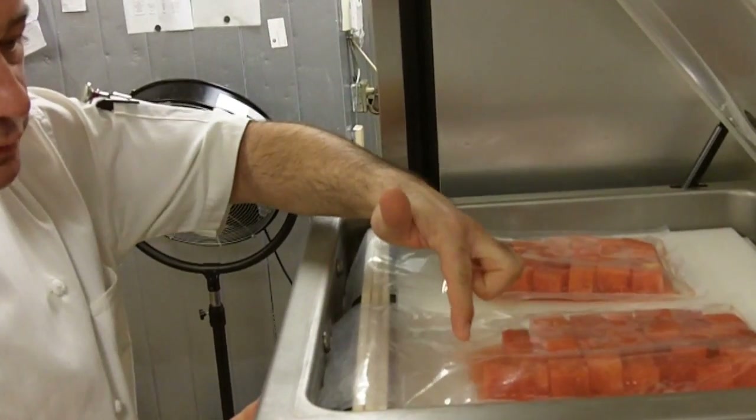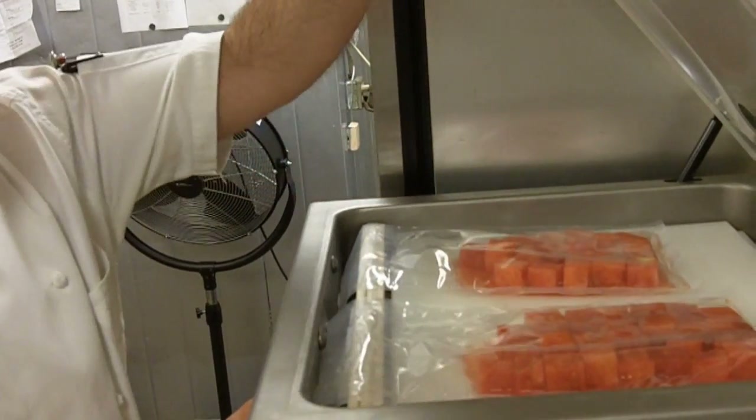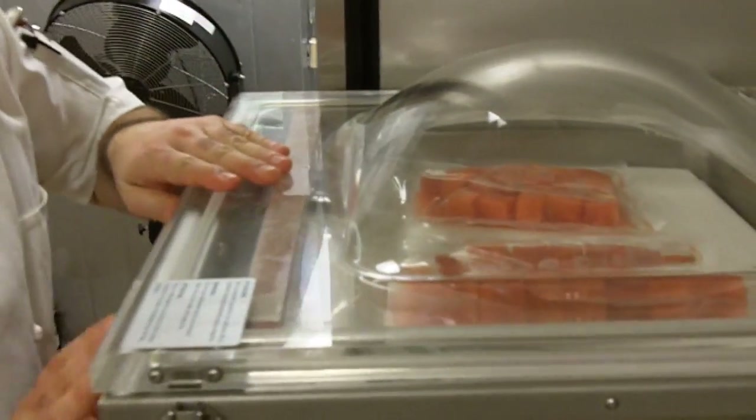You'll see this liquid is going to start to boil — it's the same effect as boiling on a stove. Pressure is releasing the air out of it. Then when you release the vacuum, it's going to inject liquid where the air was. And you can see an instant change actually happening. It's going to release pressure right now — and inject that liquid into it.